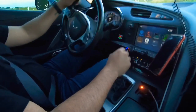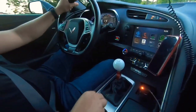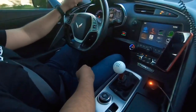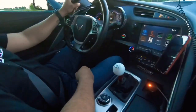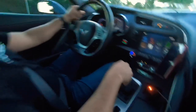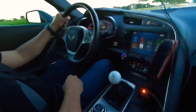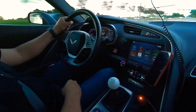All right, so we're going to do a little fun driving now. We're on track mode, taking off traction control, stability track on, competition mode on. You can see it's shifting — it's actually really fun on this thing.